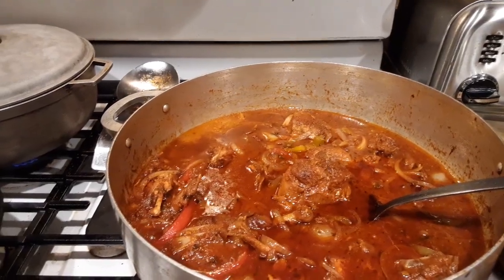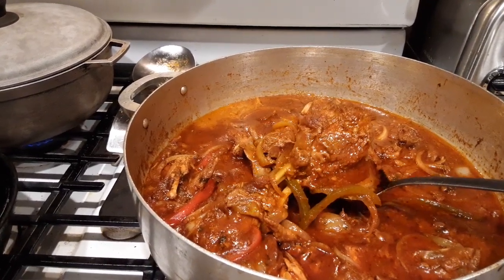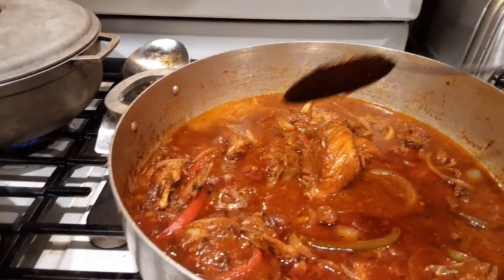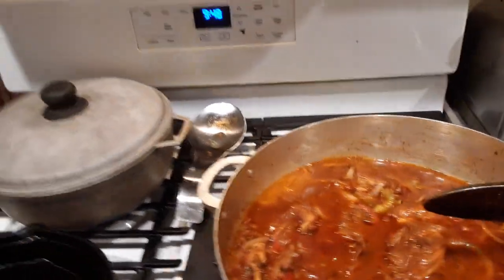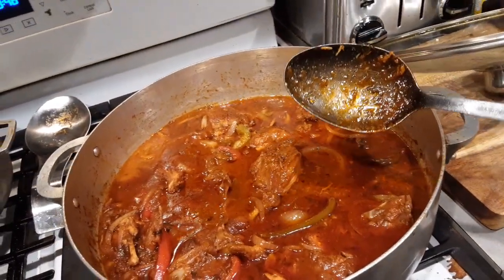Welcome back guys. Earlier I showed you the file — this is the file after it's done. This is the leg of the file and this is the sauce here. The peppers, the onions, the big part of the file for the family.